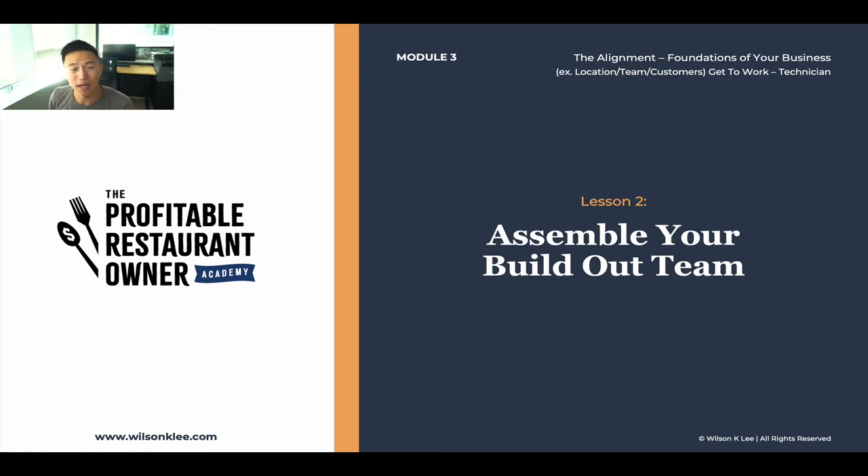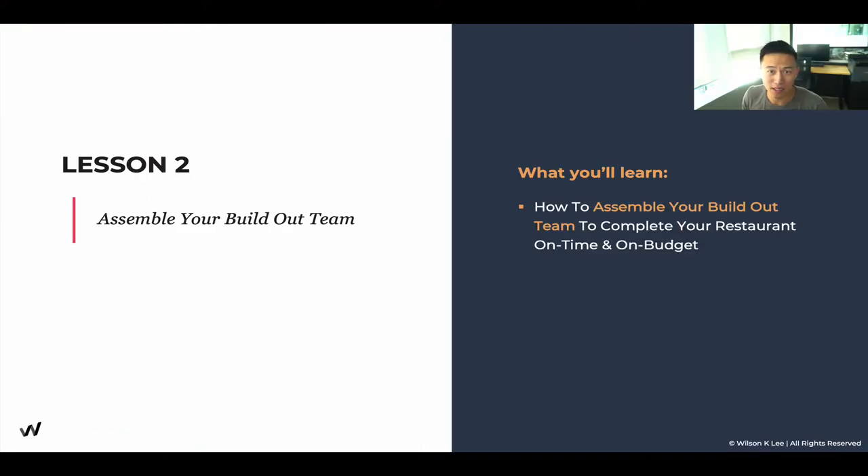Hello, welcome back to module three, lesson number two: assembling your build-out team. In this lesson, you're going to learn how to assemble your build-out team on time and on budget.